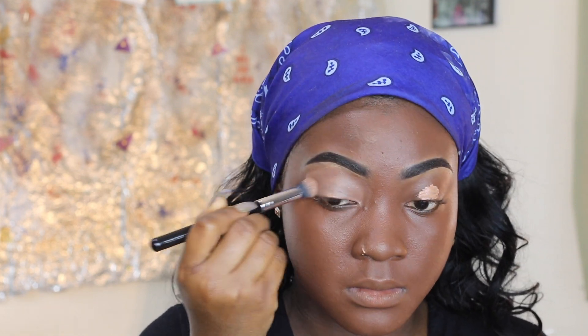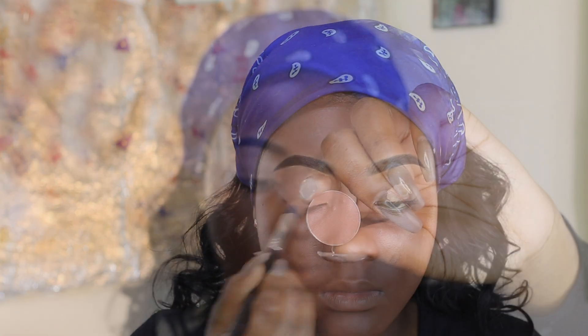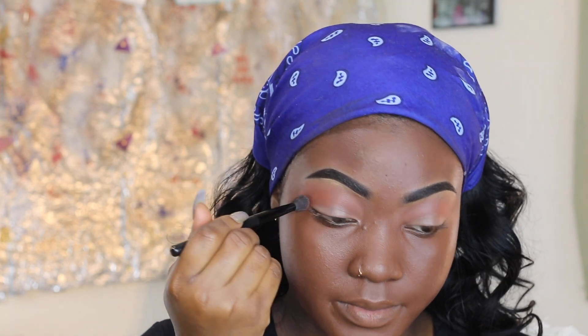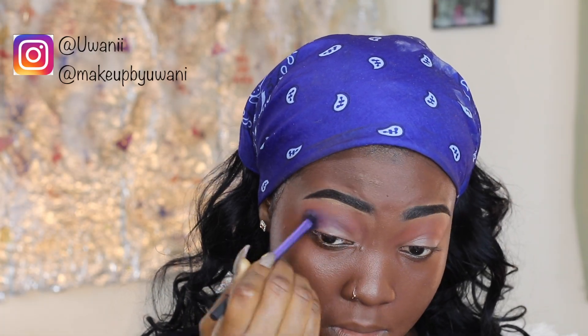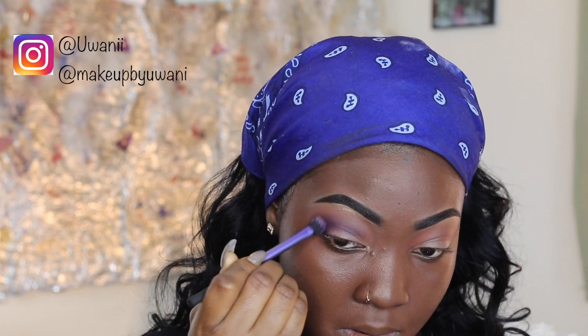I brush it and keep rubbing. Then I add a little poster color of brown — more brown. This is like the 15th brush I've used; I'm using plenty of brushes, just don't forget that. Then I bring out all my poster color — we are gonna use indigo. I use another brush and rub it over my eyebrows.